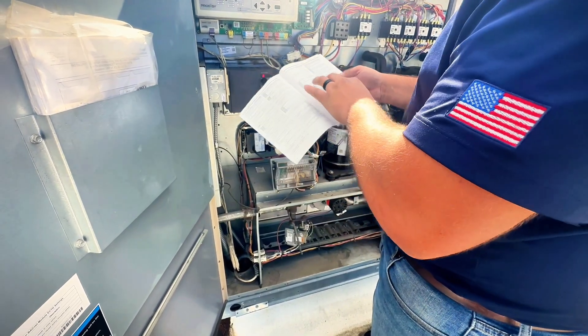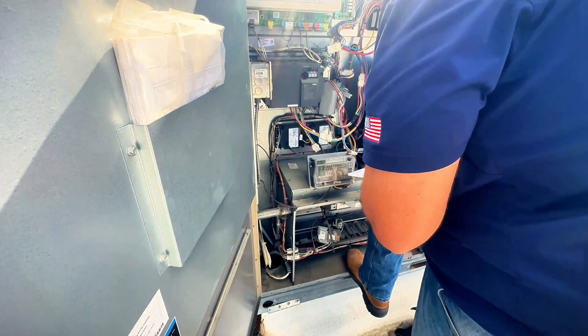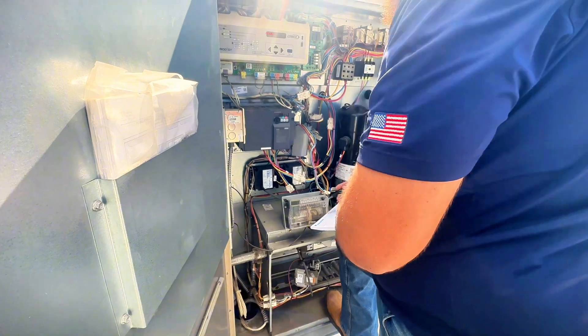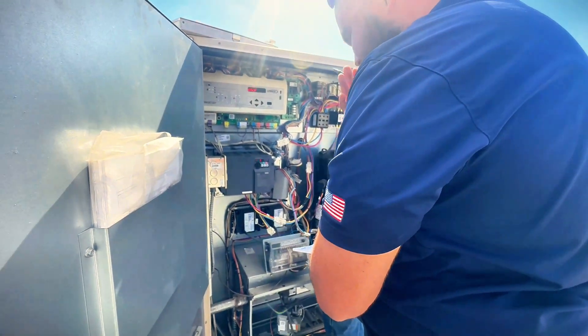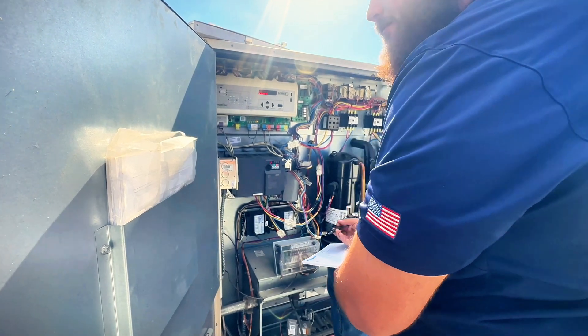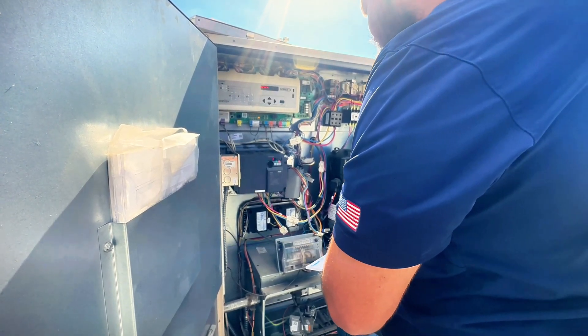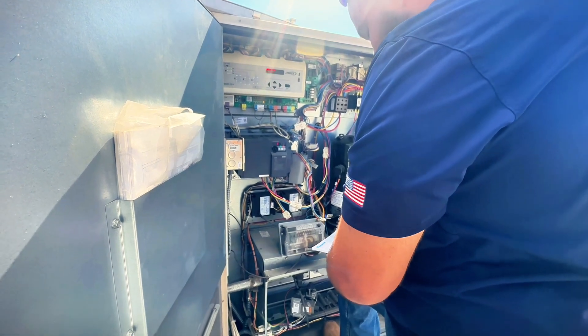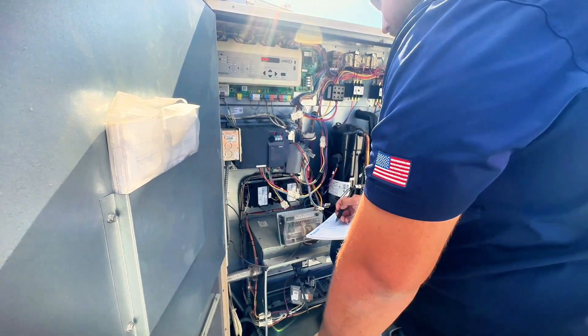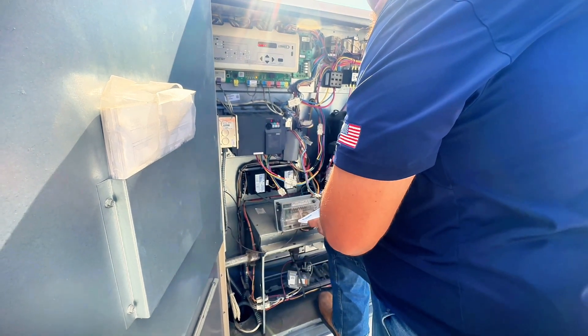We have all these to go through. All these things mean different things — like number one is the maximum frequency. We need to double-check what the motor says, but here it's 60 hertz as the max, which is what you want for the most part. Number two is the minimum frequency, so no matter what happens, it's not going to spin lower than 20 hertz.